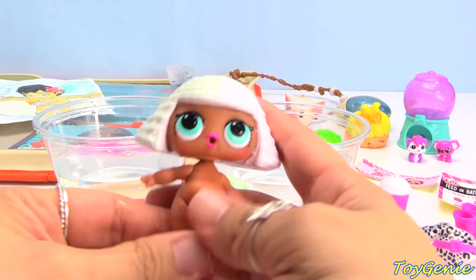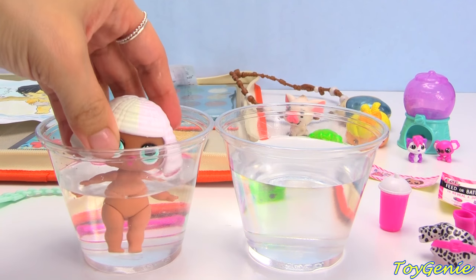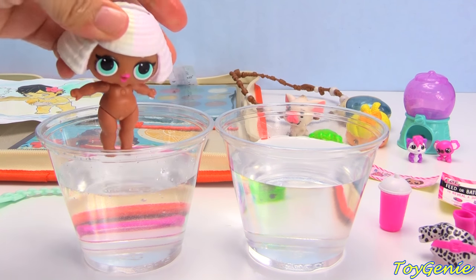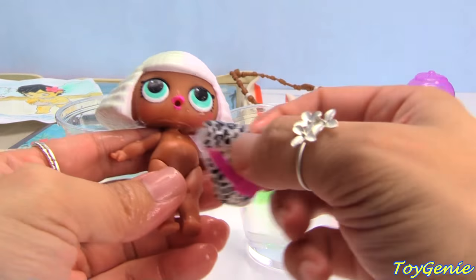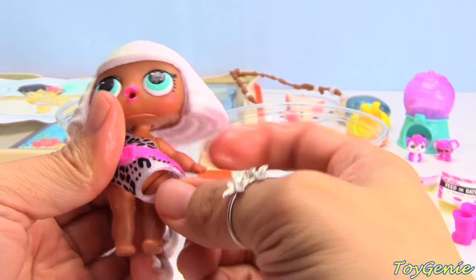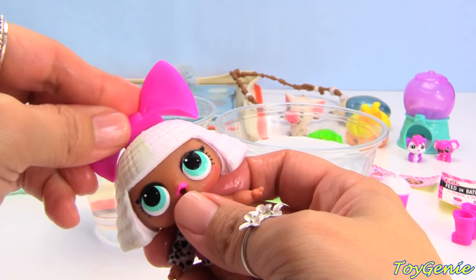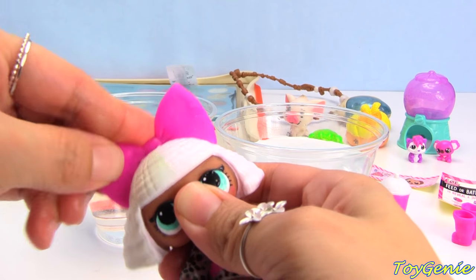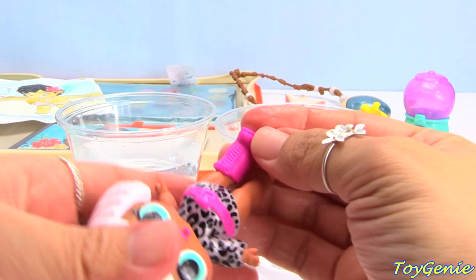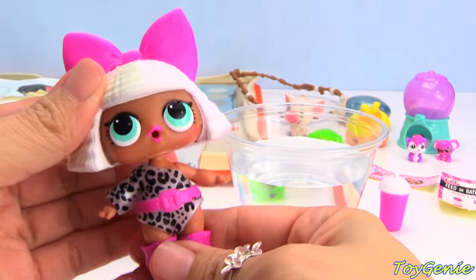Super awesome! Now I'm going to put her underwater to see - seems like she's also a spitting doll. She's not a tinkler, she's a spitter and she's not a crier either. Super awesome! So we can put her little outfit on - stick her arm in. There she is! We can put her little bow on her head. There we go! And then we can put on her little boots - here is the left one, put it on her left foot, and then here is her right one. Super awesome!